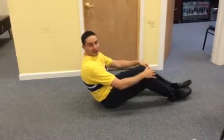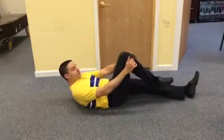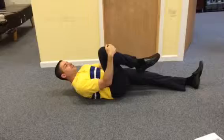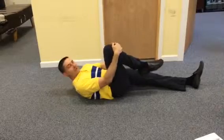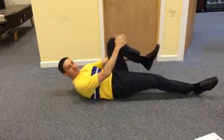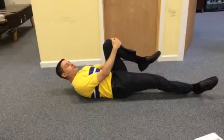So first thing, when you wake up in the morning, these are good ones to do. If you're sleeping for seven, eight hours, the spine gets a little tight. So what you want to do is just bring a single knee up to the chest. Hold that for about 15 to 30 seconds. That's going to stretch out those erector spinae muscles which go on the side of the spine. Then you'll switch and do the other side. Same thing. This is a good one to do first thing in the morning.